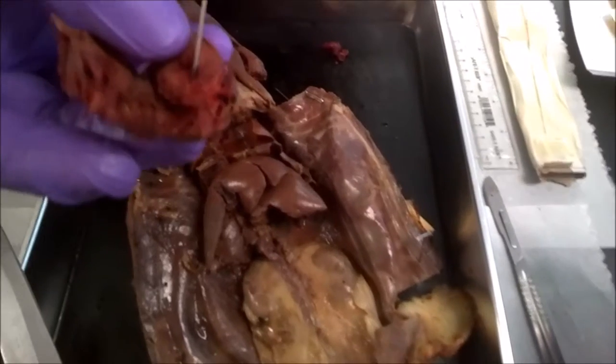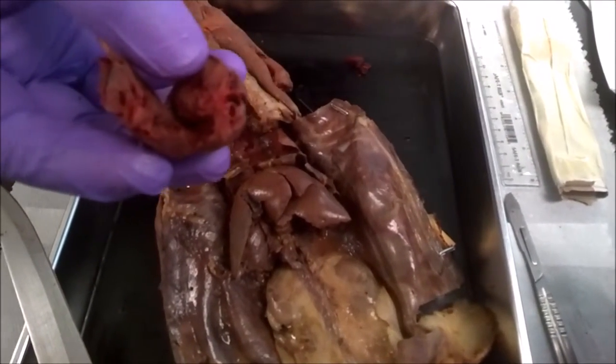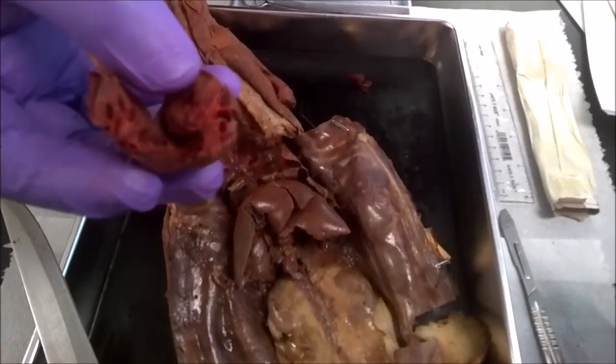Unfortunately we can't see the semilunar — a little bit too small right now — but that's the one that separates out, going out through the whole body or over to your lungs with the blood going through.